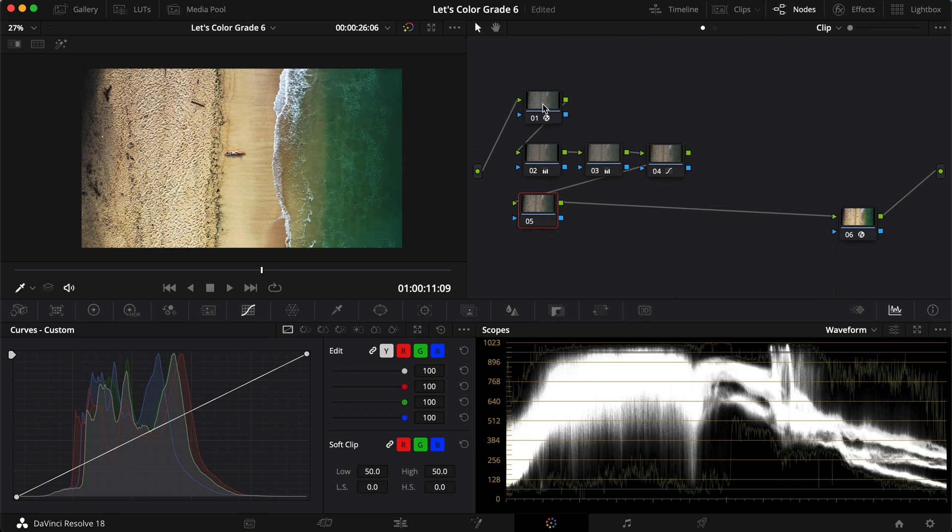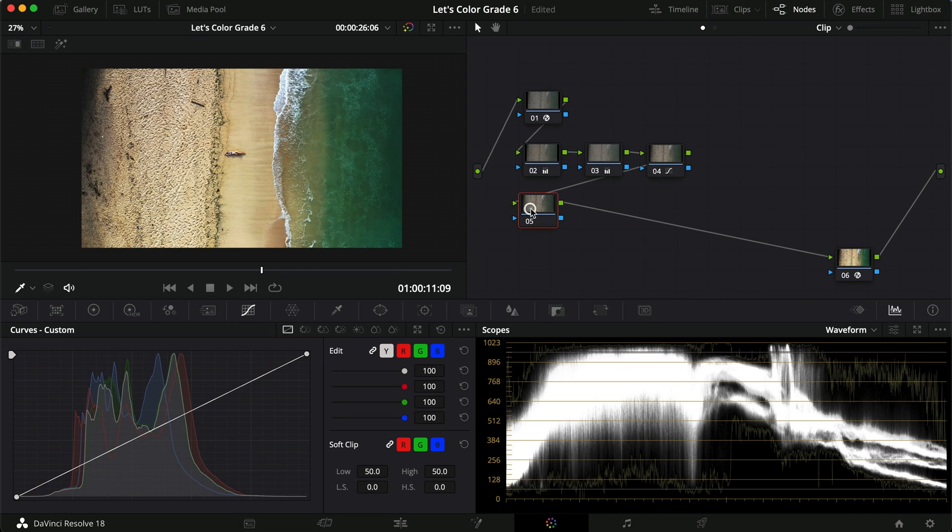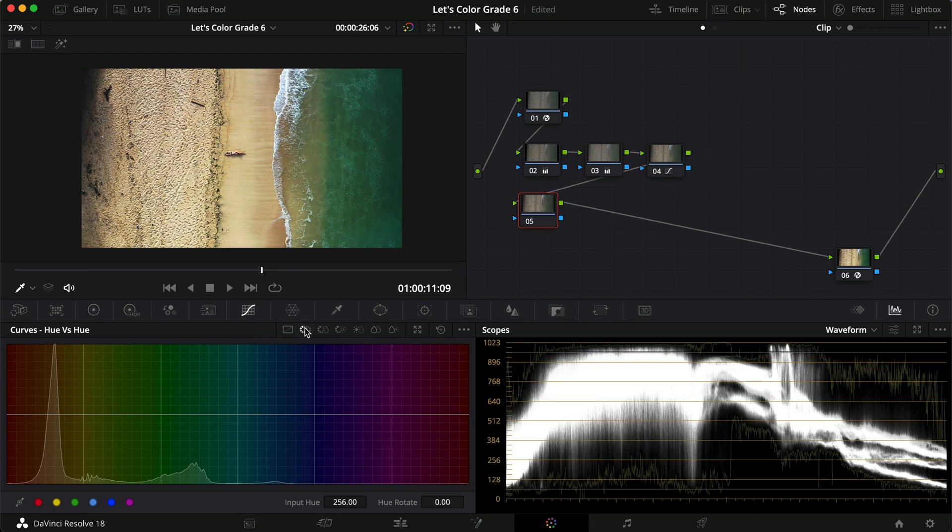Now let's make another row. This was our conversion into DaVinci Wide Gamut, this was our conversion into Rec.709, this is our color correction, and now we're going into the color grading where we'll get a little bit more creative with the colors. When we look at the hue vs hue curve, we can already see that this is probably the water — it looks like it is more towards the green tones than the blue tones that we want.